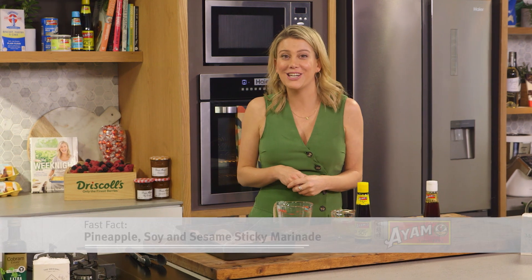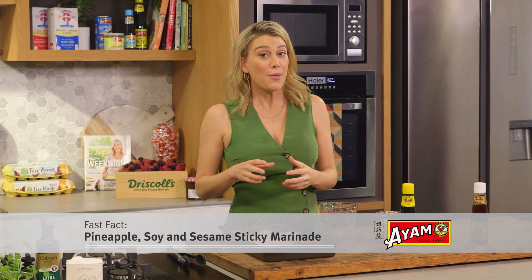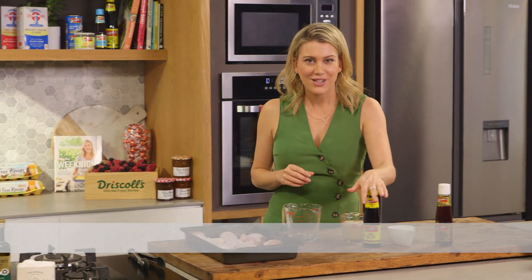Now we've all had sticky chicken using honey and soy, but I'm sure you haven't seen soy and pineapple juice. It works a treat. So with only four ingredients we're going to make the most incredible marinade.